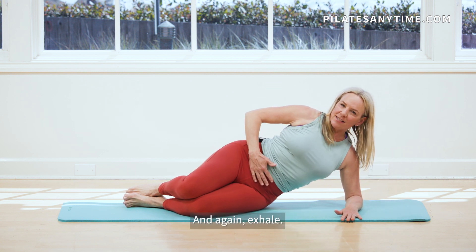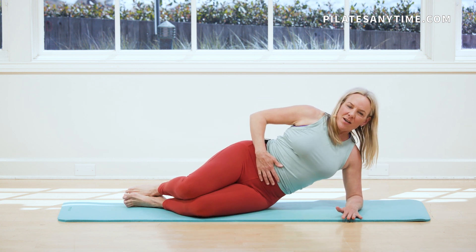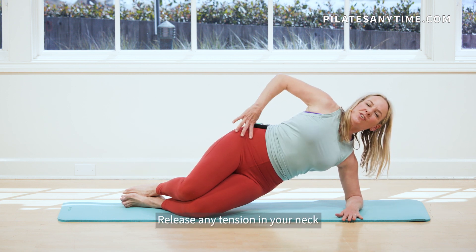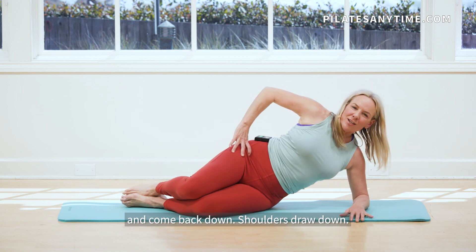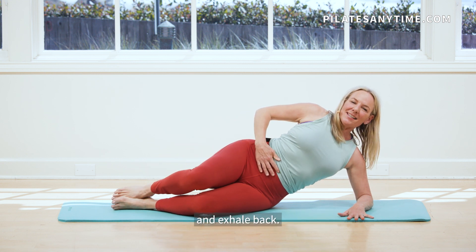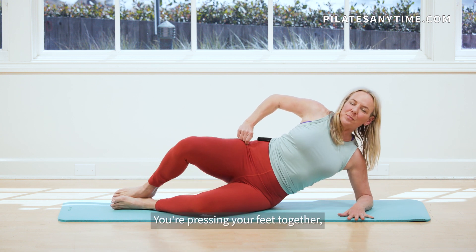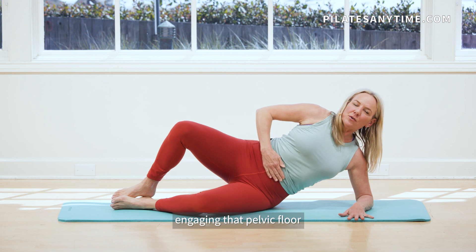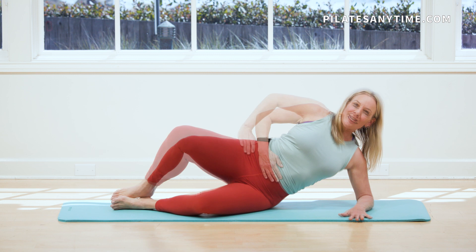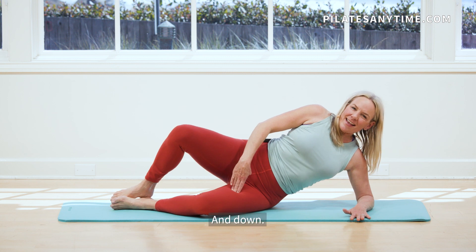And down. And again, exhale, draw in and lift. And down. One more. Exhale, come up. See if you can hold it here. Release any tension in your neck. And come back down. Shoulders draw down. Feet pressed together. Inhale as you open and exhale back. Hips stay nice and stacked. You're not rolling back onto your hip. You're pressing your feet together, engaging that pelvic floor with your core. Three more. Pressing that leg into the floor. Last one. And down.